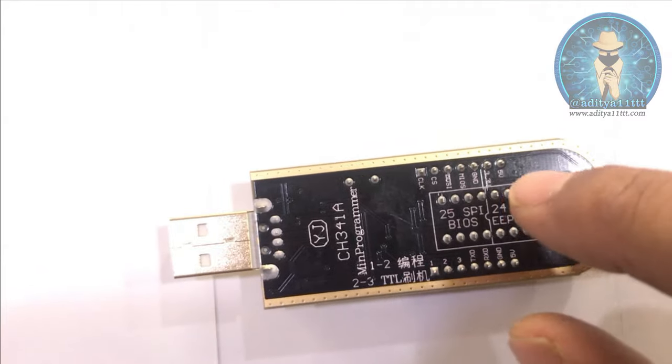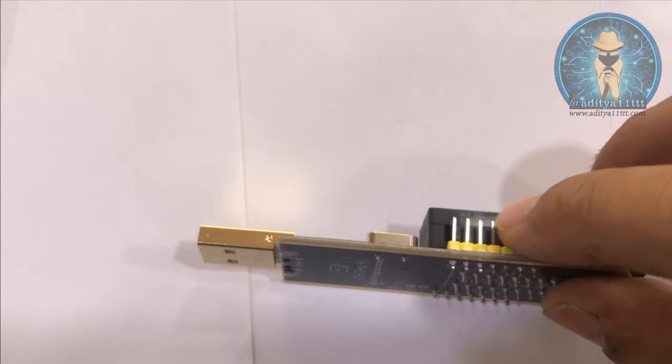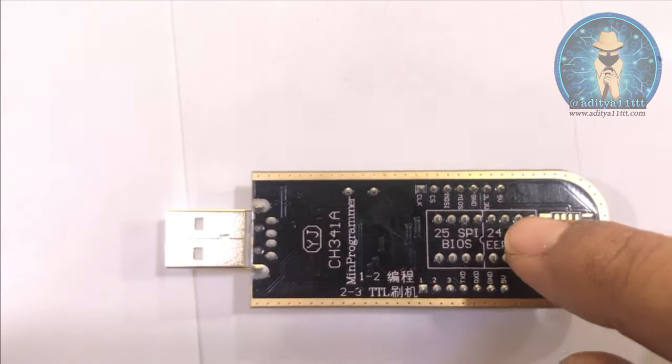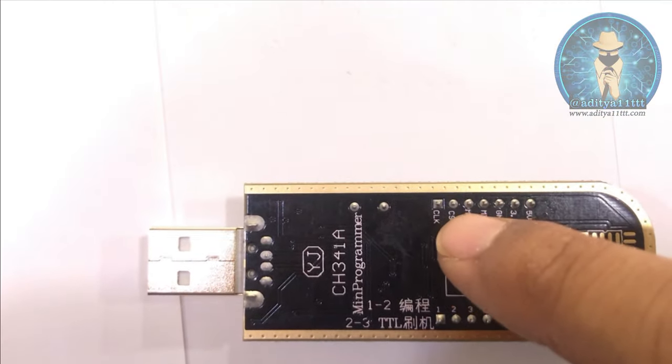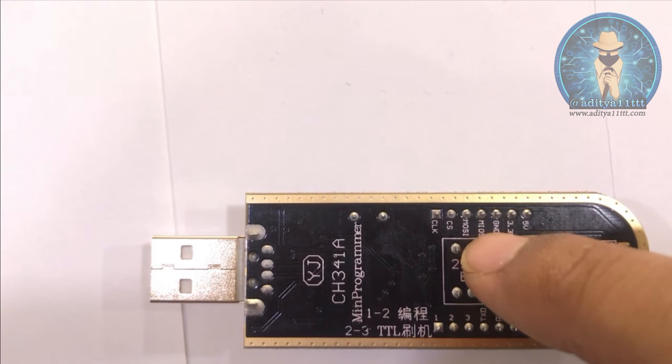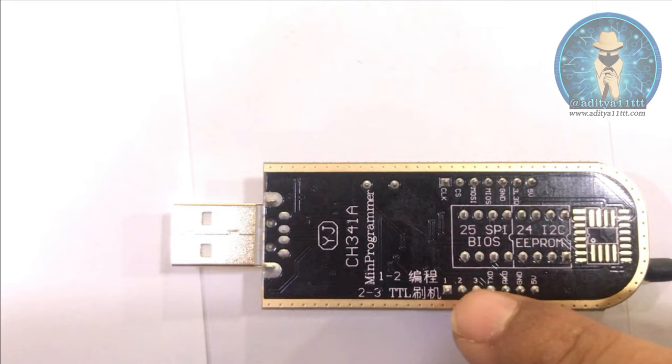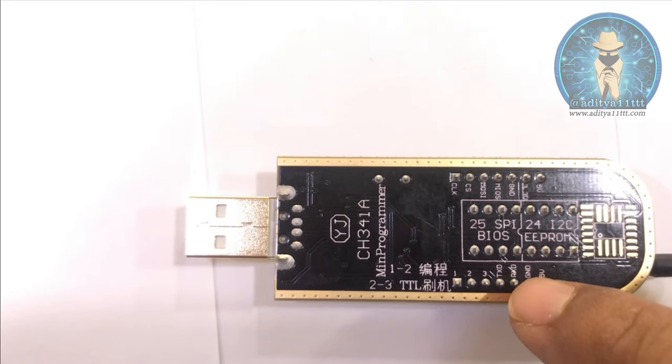I'll show you these pins. These pins are for KB9012 programming — you can see it is written over here: CLK, CS, MOSI, MISO, ground, 3.3V, 5V. And this is for RX and TX signal reading.